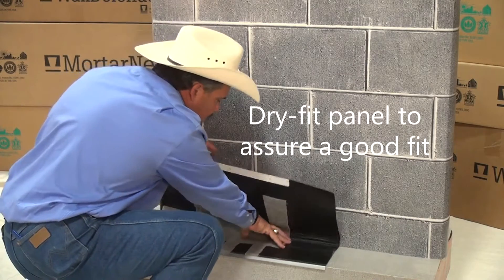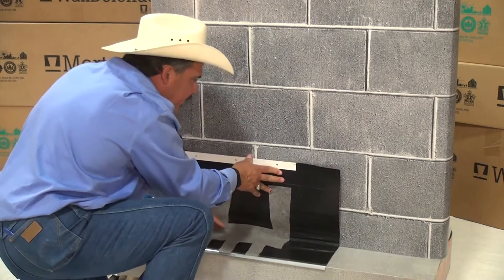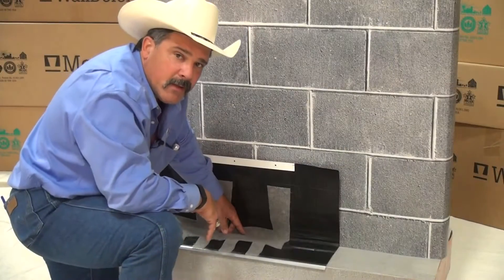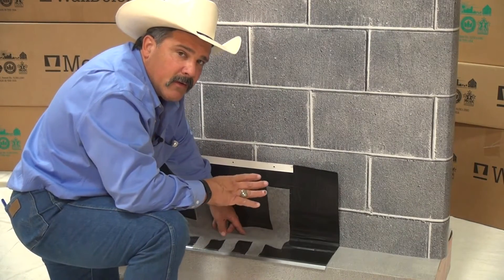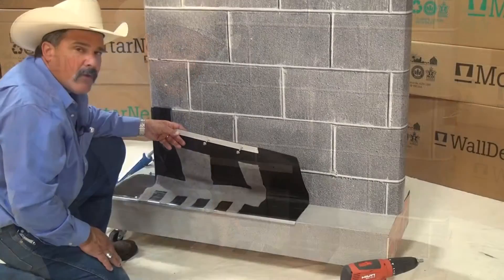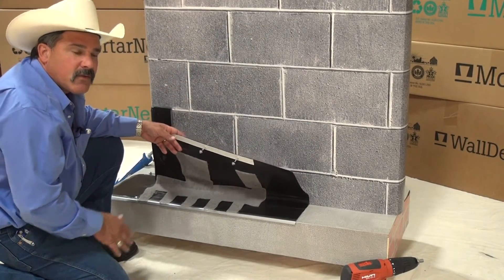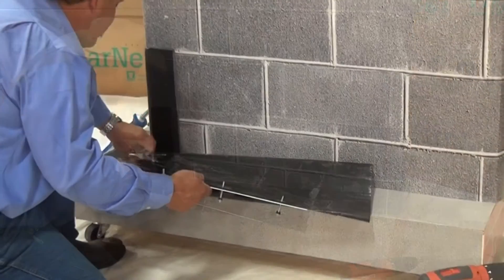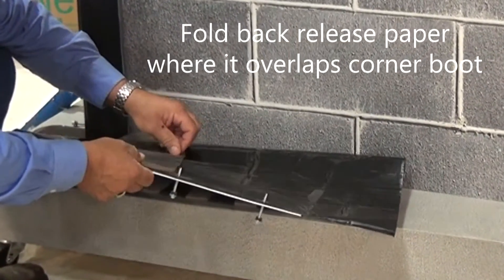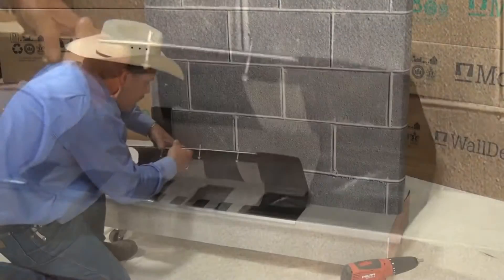I'm going to go ahead and dry fit it into the wall to make sure it's going to give me a good fit. I'm also going to line up where my pilot holes are going to be drilled prior to putting my anchors in. If I leave the release paper on the adhesive and drill my pilot holes, the dust doesn't ruin the adhesive. Now I'm going to pull the release paper that needs to be pulled so that I can go ahead and finish up this installation. I'm going to come back here and fold the release paper up underneath and go ahead and set this down into place.